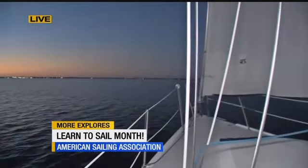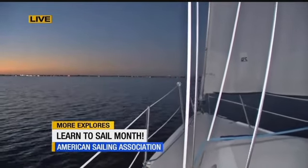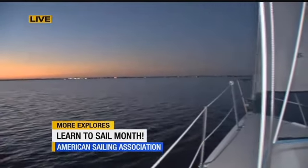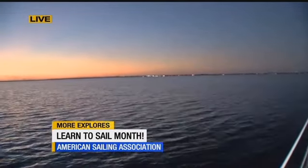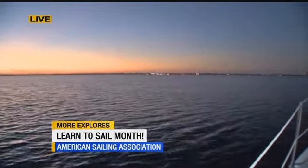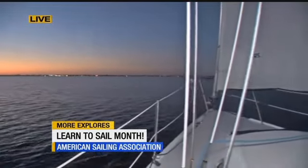Sailing is an experience that's for anyone — of course, you have the beginner classes all the way to the advanced classes, and even sailing in the dark. Since it's Learn to Sail Month in July, the American Sailing Association is trying to promote a lot of people to get out on the water and live their dream. We do the basic keelboat, which is 101, all the way through 106, which is sailing at night and advanced coastal cruising.